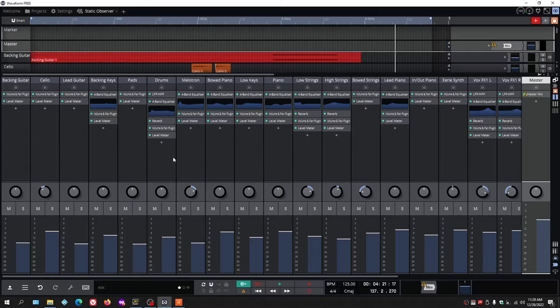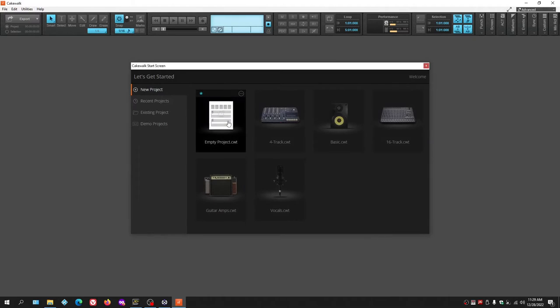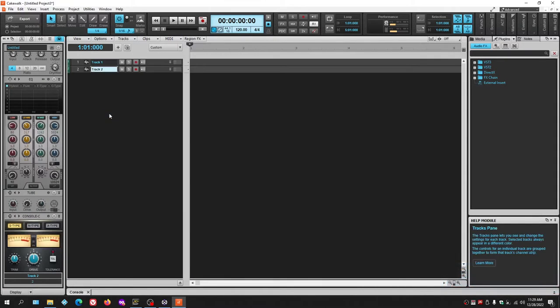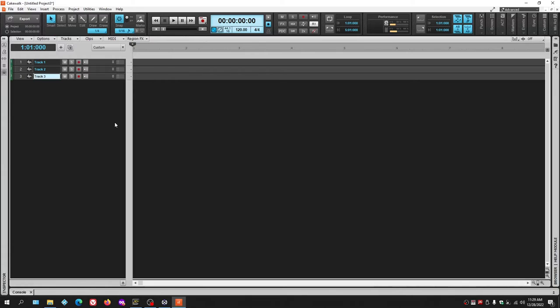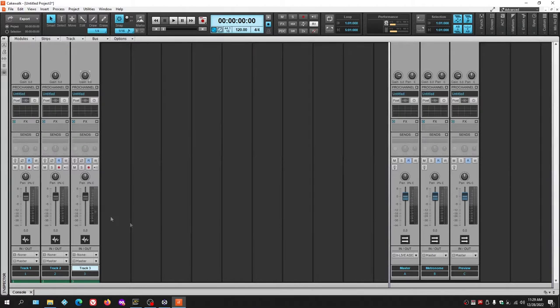These plugins work regardless of what DAW you're using — whether Waveform on Mac or Linux, or Cakewalk. For our example we'll use Cakewalk. Opening a new empty project and inserting three audio tracks, then closing the browser with B and inspector with I, then hitting D to open the dock, we can see the mixing board. To understand what plugins do, we first need to understand signal flow.